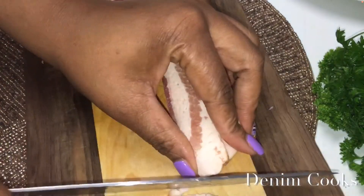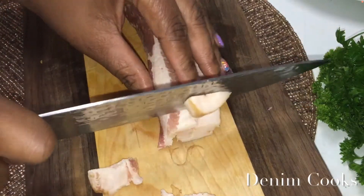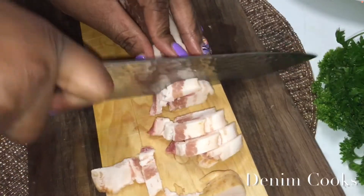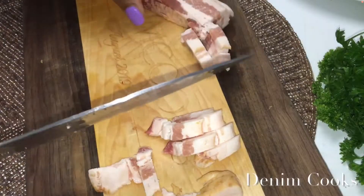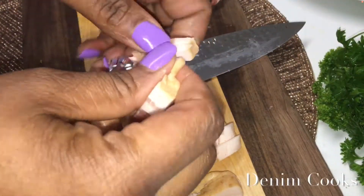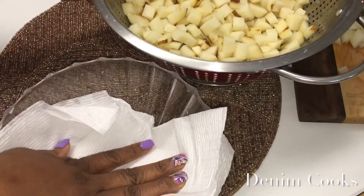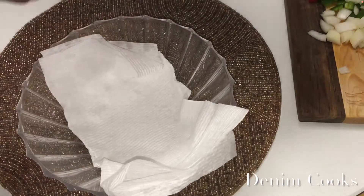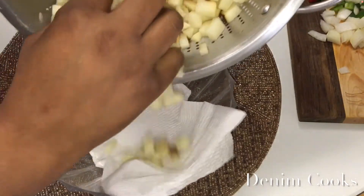Cut up your bacon to your desired size as well. You can use whatever meats you want in this recipe. Then take your potatoes and put a paper towel over the bowl to make sure they are completely dry so they won't boil — I want them to fry.